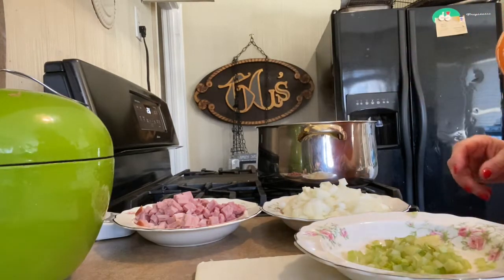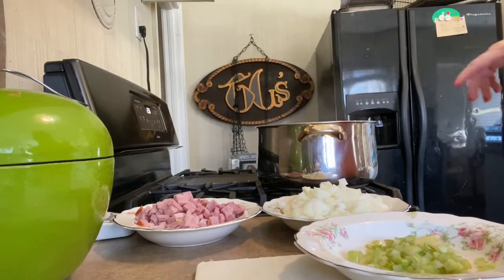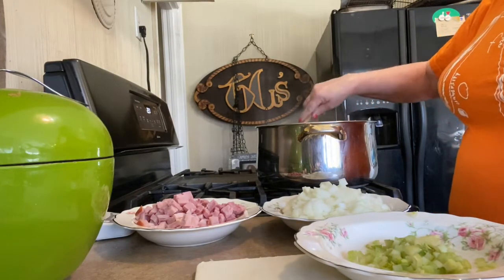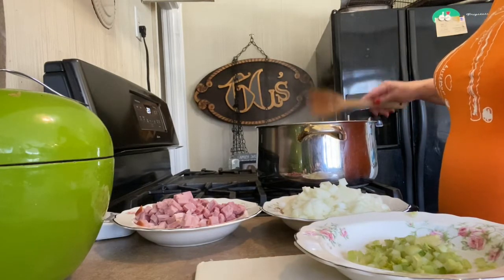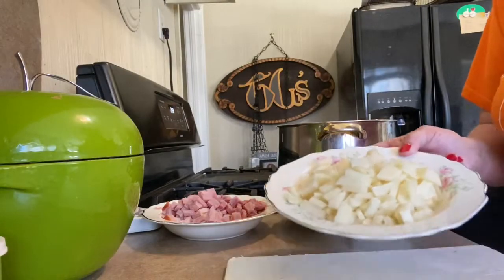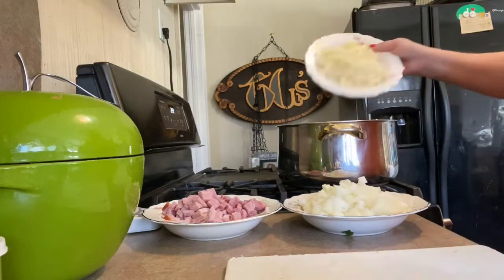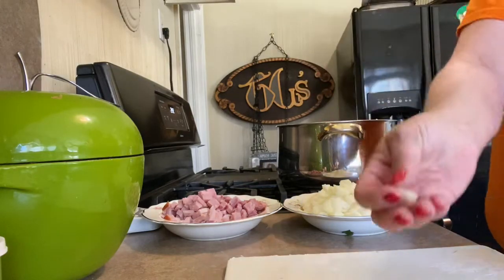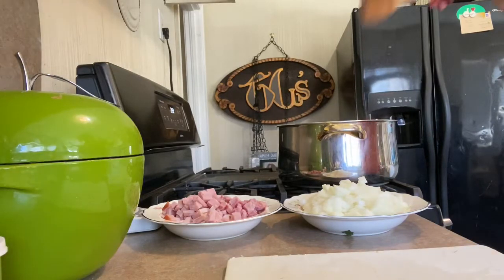Now, one of the differences between the Senate navy bean soup and other recipes is that you stir in mashed potatoes. I'm not going to make mashed potatoes just to make the soup. What I will do instead is mince potatoes really, really finely and cook them until they turn to mush. I peeled three small potatoes and diced them pretty small — those will cook down a lot and make the soup thicker.